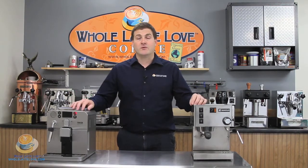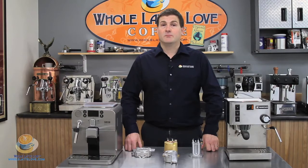Let us begin with the boilers. The boiler is a place where the water is heated to brew espresso, and also to provide steam for your frothing and steaming of milk.